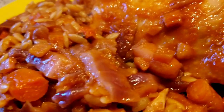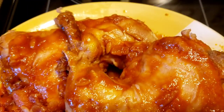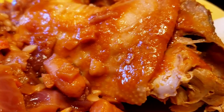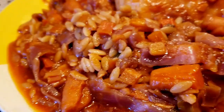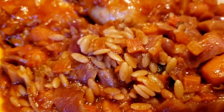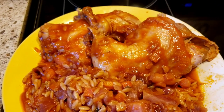Here's what the husband's plate looks like — chicken on the bone, perfectly cooked. I put the orzo right in the juice with the cabbage and carrots, and the orzo just cooked and soaked up all that good juice. That's his dinner for tonight.